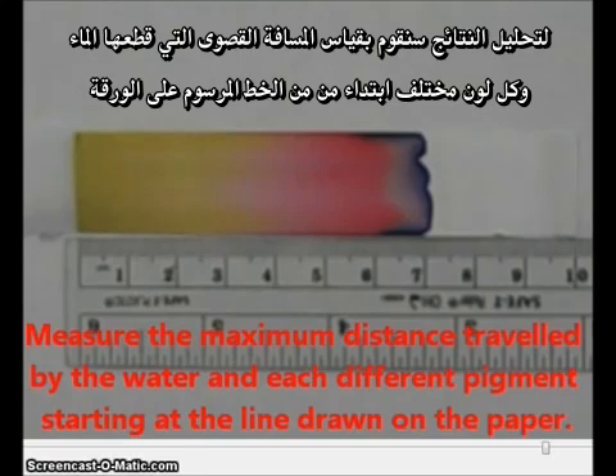I want to measure the maximum distance traveled by the water and then by each different pigment, starting at the line drawn on the paper. To be fair, we should be comparing the distance traveled by the water starting from the same point where the pigment started traveling. We'll measure all of our distances starting at this point.